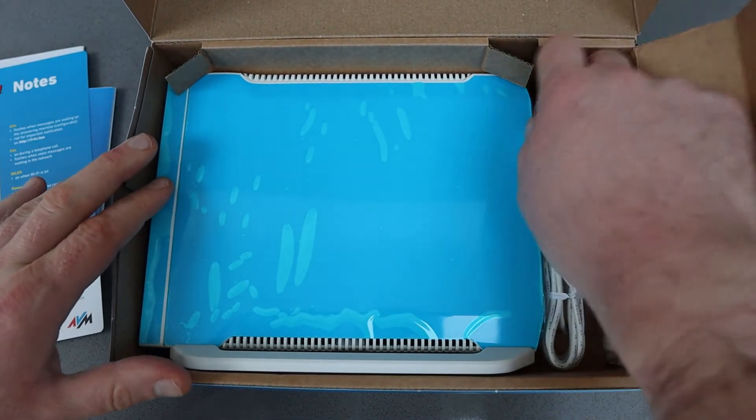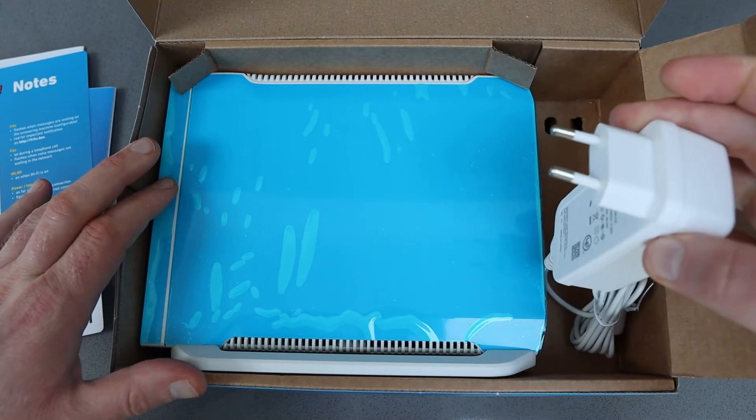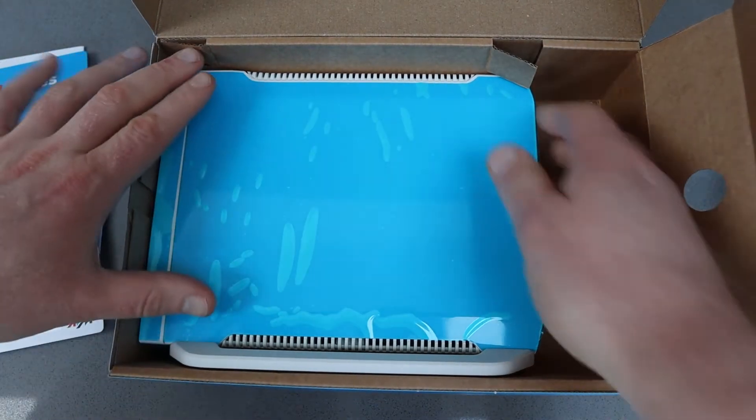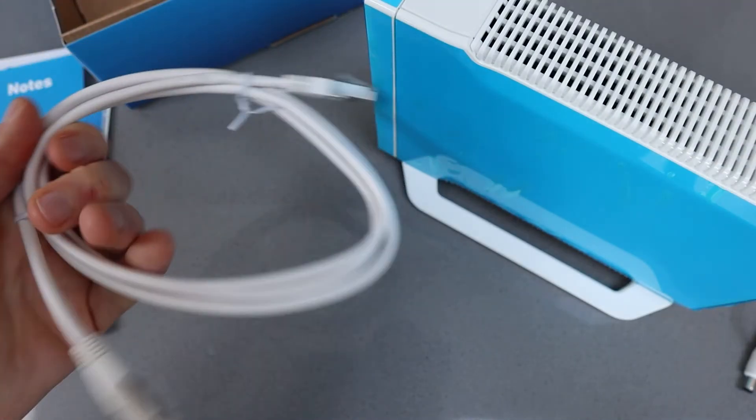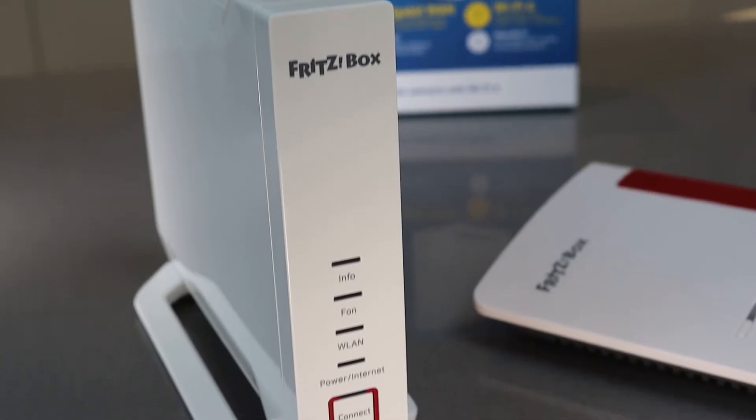Now if you're in the UK, this currently doesn't come with a UK plug so I'm using an adapter — it works absolutely fine with a plug adapter. They've also included an Ethernet cable so you can connect this up to your main router.